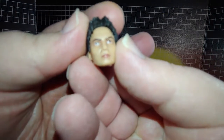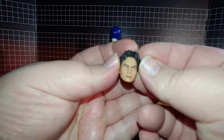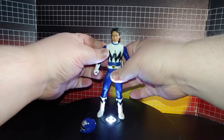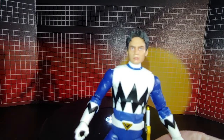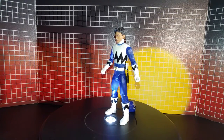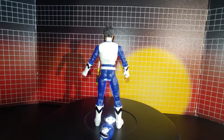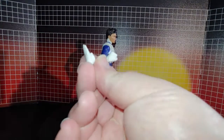Next is the head sculpt — that looks really good. And then extra hands: a fist and a chopping hand.